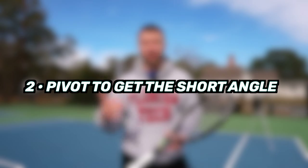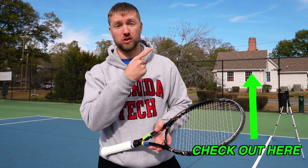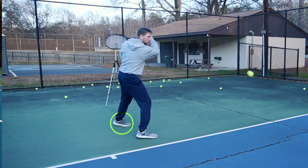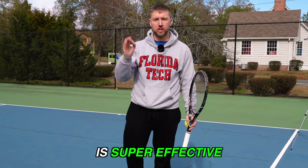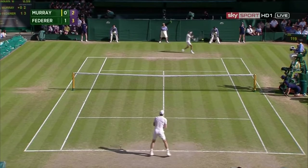Tip number two: pivot to get the short angle. In my video on six intermediate slice tips, I discuss the karaoke step, which is where as you hit the ball, you bring your left foot behind your right. Getting the short angle in tennis is super effective. Roger Federer did that so well throughout his whole career.